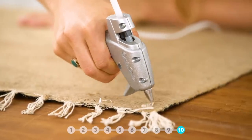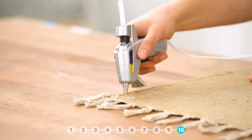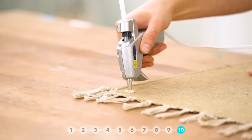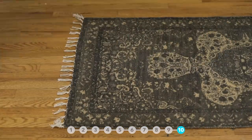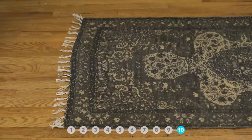Keep rugs from slipping by adding hot glue to each corner. There's our roundup of hacks. My personal favorite was the makeup brush cleaner — I will definitely be using that one. Let us know if you have any hot tips in the comments below. Don't forget to give us a thumbs up and subscribe, and we'll see you next time.